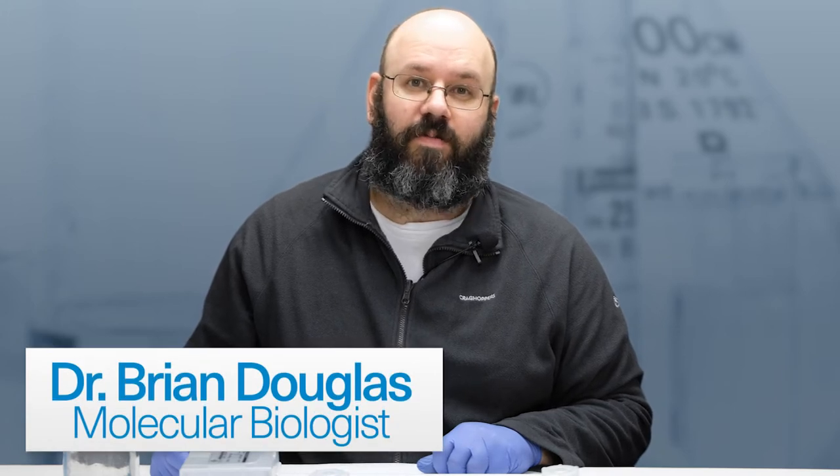Hi, I'm Brian Douglas from Bento Lab. In this video, I'm going to show you the filter paper dipstick DNA extraction method, explain the pros and cons, and I will also give you a quick demo.